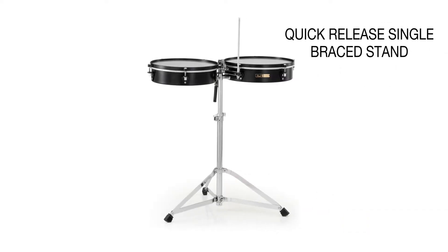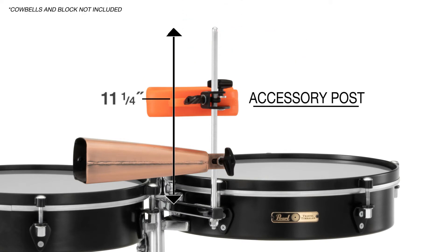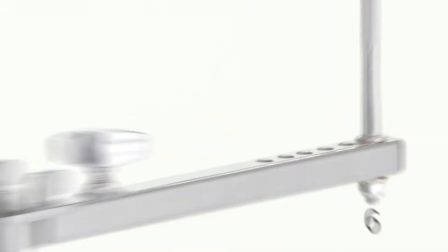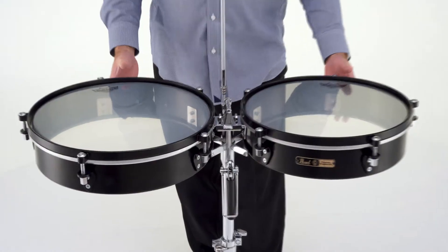The quick-release single brace stand includes an 11 and 1/4 inch adjustable accessory post with six positions that allow cowbells and blocks to be placed at the perfect distance from the player.